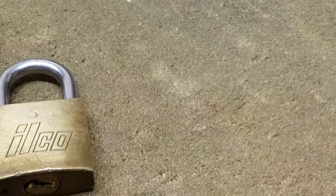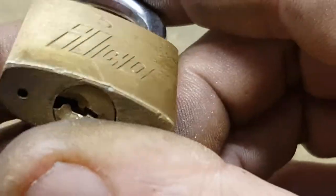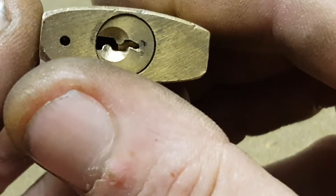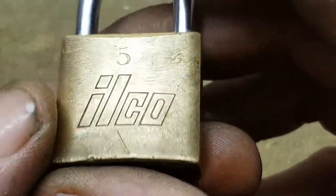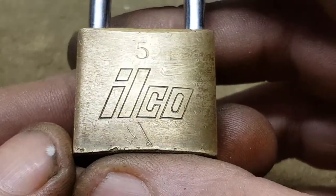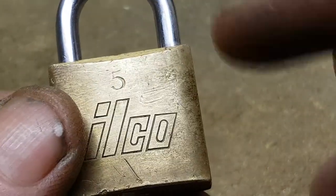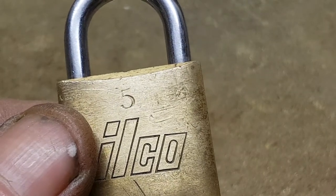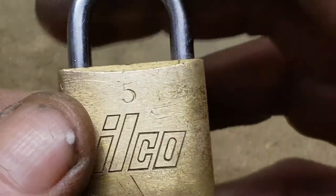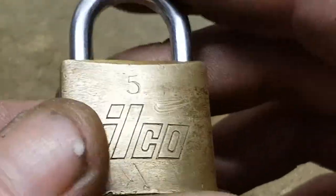I've got a lock — probably a 30 mil — and it's in a box somewhere with no key in it, which is not a problem. I've got no real interest in the thing, but someone's shown interest, and I've got a package going to them tomorrow. I'll chuck this in as well — it's just a bloody paperweight without a key.